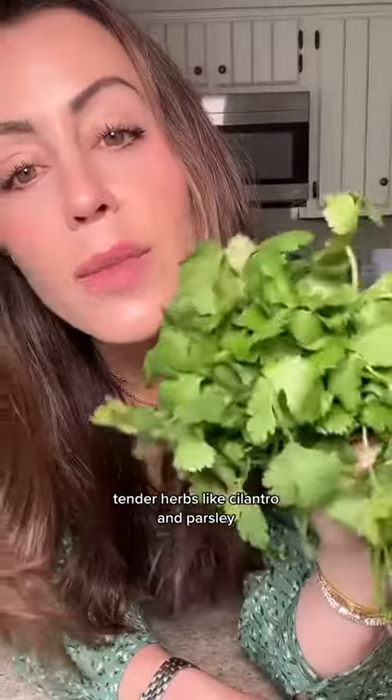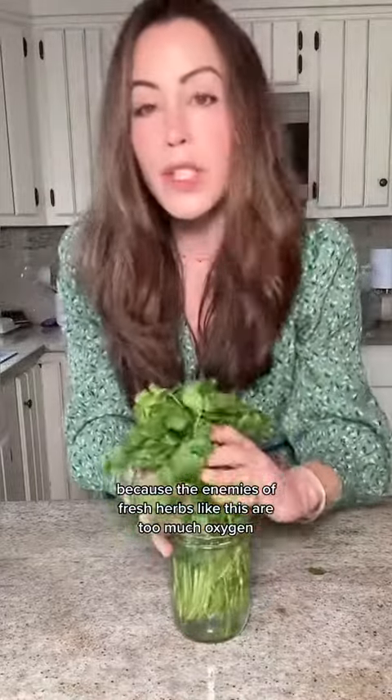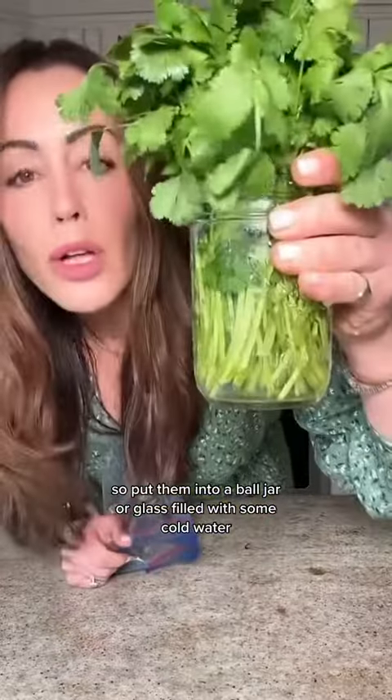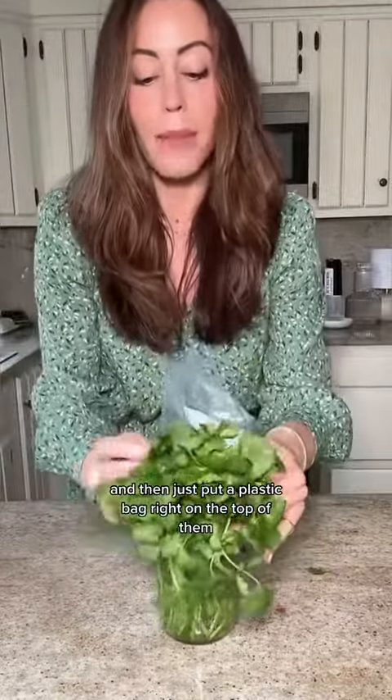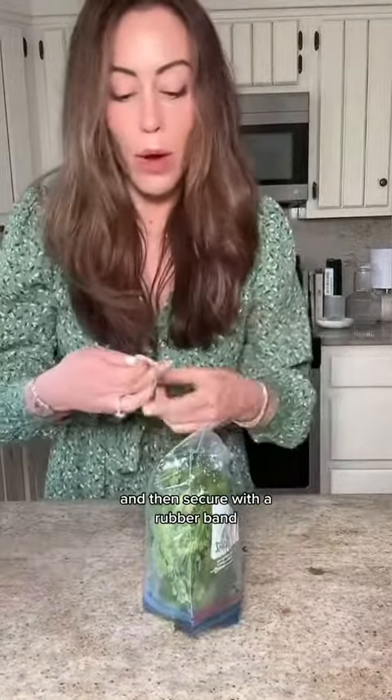Tip number three: tender herbs like cilantro and parsley. They really need a controlled environment because the enemies of fresh herbs like this are too much oxygen and too much moisture. So put them into a ball jar or a glass filled with some cold water and then just put a plastic bag right on the top of them and secure with a rubber band. I keep this on my refrigerator door and the cilantro will last for weeks.